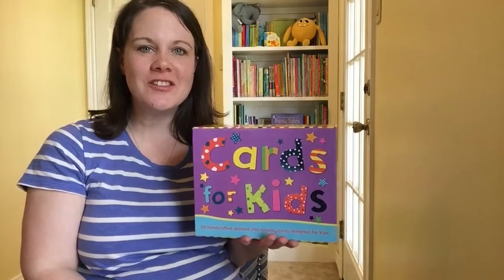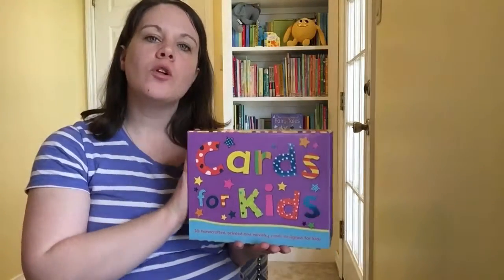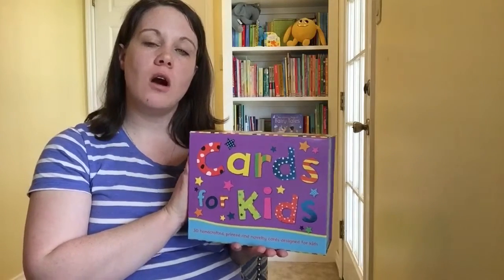Hey everyone, it's Sheena here, an educational consultant for Usborne Books and More, and today I wanted to show you one of our very wonderful ways that we can help your school or your needs by a fundraiser that we call Cards for a Cause.